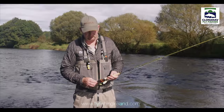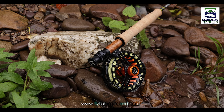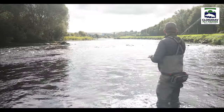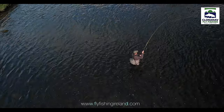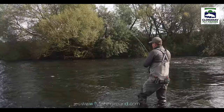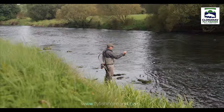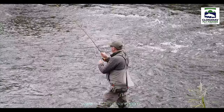I paired this rod up with the Hardy UltraDisc reel — looks fantastic, matching here in the black. And I put a Rio Gold line on it. The Rio Gold line I find is a great all-around line to match up with any rod as a good tester line. So I'm fishing 6X tippet, and even with such fine tippet, it still allows me to fight the fish with ease. I'm not afraid of breaking off the tippet, which is very unusual for a five-weight rod.